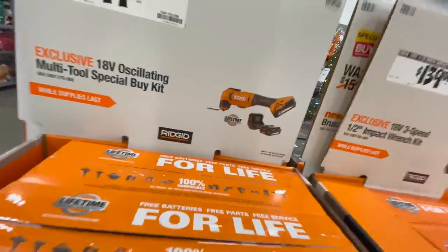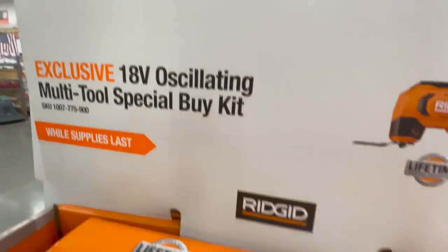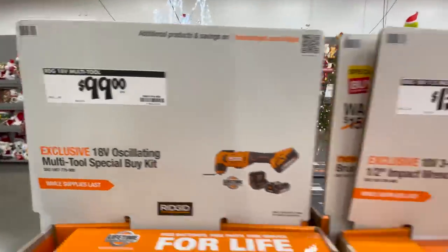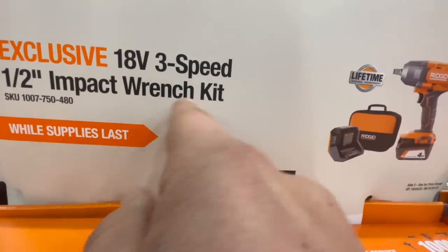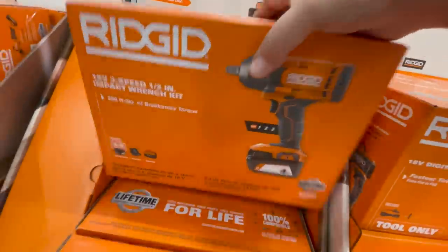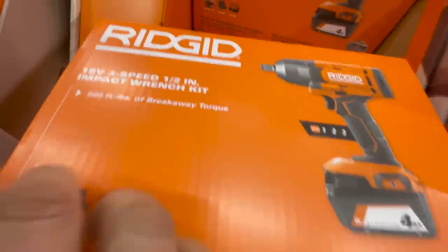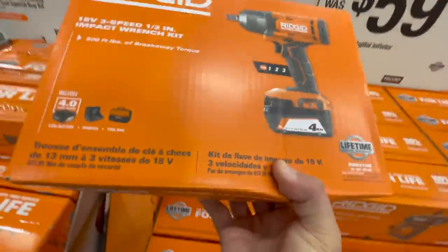When it comes to Ridgid, they finally have some deals out. For $100 you can get the 18-volt oscillating multi-tool special buy kit that comes with a 2 amp hour battery and a charger - that is a great deal. For $139 you can get the half-inch pack wrench kit. I do not know if that's brushless - it does not say brushless anywhere that I could see. It is 500 foot pounds and comes with a 4 amp hour battery.